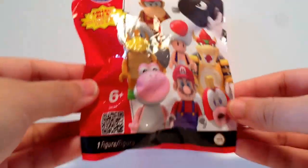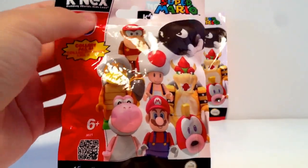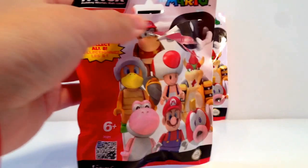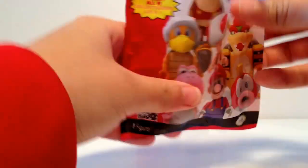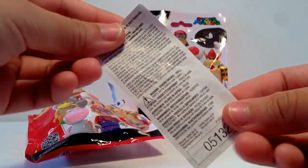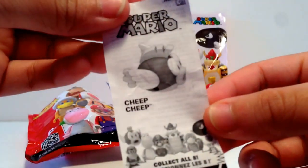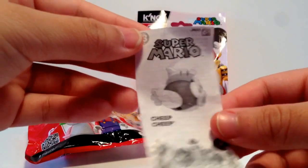So we are going to get started and open these right away. These are from K'nex — K'nex has a lot of this building stuff, which is kind of cool. So this is what comes with it — and we got Cheep Cheep, which I figured we had. So it's kind of cool.